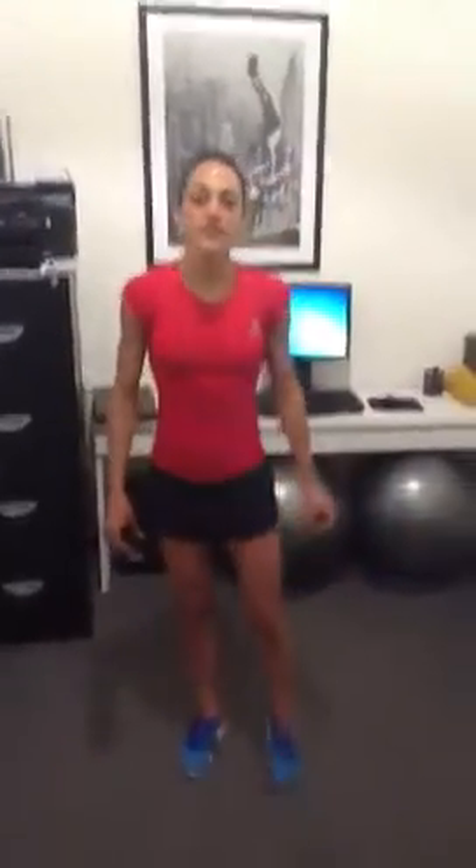Hi guys, it's Jackie here from Astin Fitness. We're just doing another little blogging for you guys. This is a little travel program — the first one of these. We've got three that we've introduced as a beginning of the program.